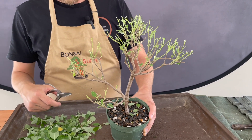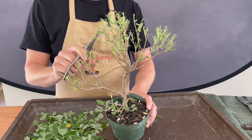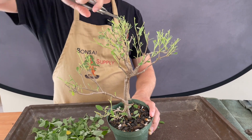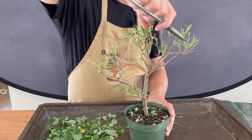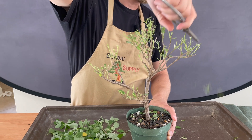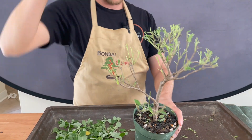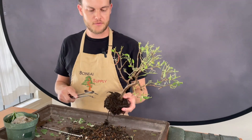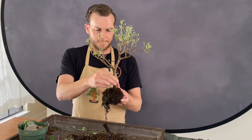Once the tree is defoliated, I'm gonna go ahead and start to trim this tree back. All of this long leggy growth I don't need — I want to cut it back to the most interesting part of the branches. Then once I have trimmed it back, I can take this tree out of its container and start to rake out the roots. I want to remove all of the previous soil and bare root the entire tree.